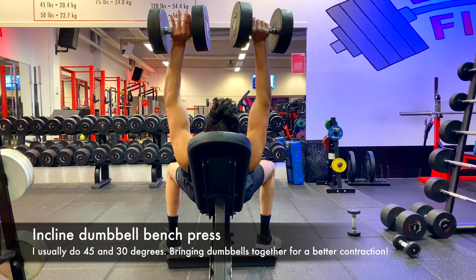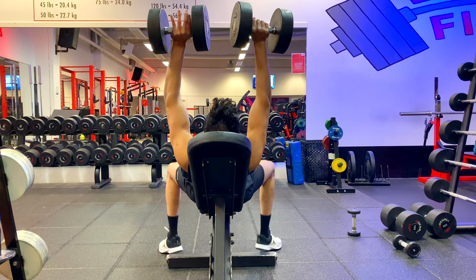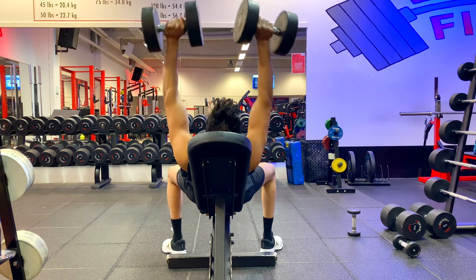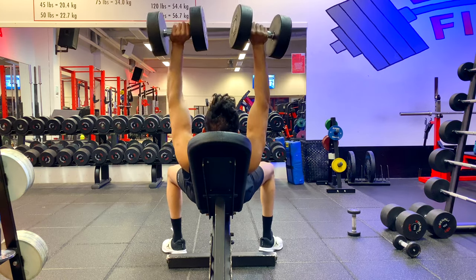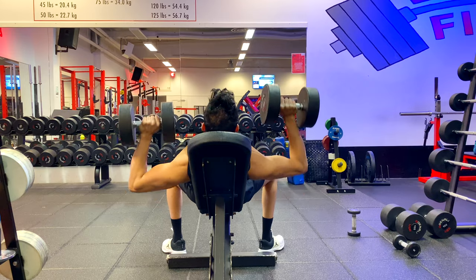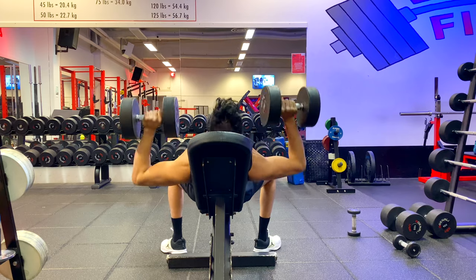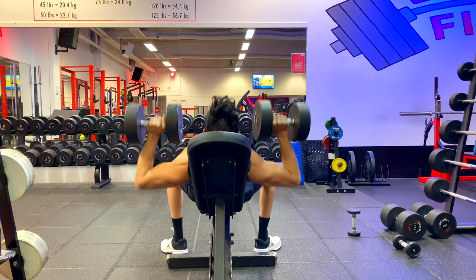Just keep in mind that I don't have a cameraman — I'm filming myself, so it won't be the best scenario to explain, but I'm doing my best. This exercise right here is one of my favorite exercises in the gym in the way that it targets the upper chest.